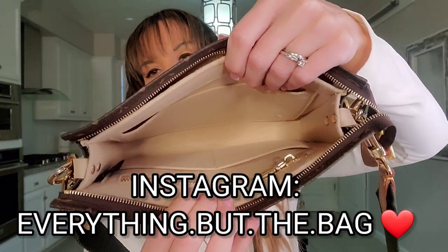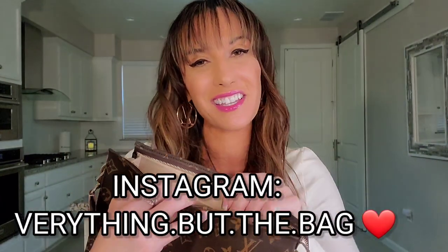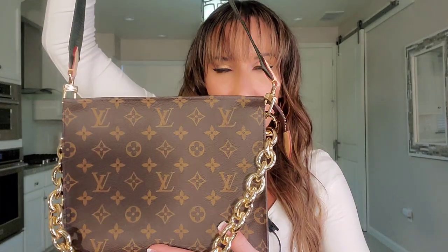I got this particular organizer from someone on Instagram — her page is everything.butt.the.bag. The quality and craftsmanship of this organizer is nothing short of amazing and beautiful. She also offers conversion kits for the Kirigami, and I think to obtain the most authentic look for a canvas version of the Coussin bag, you'd want a multi-pochette strap or something very similar.